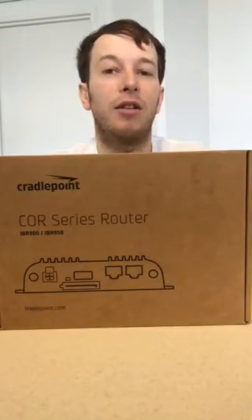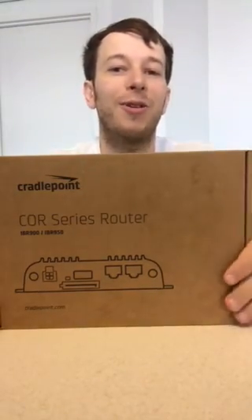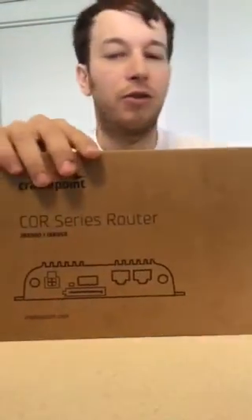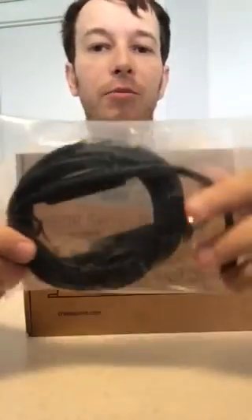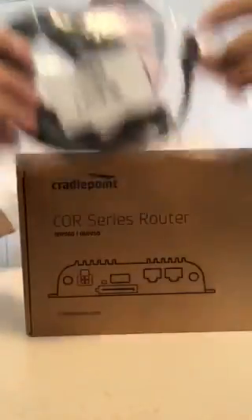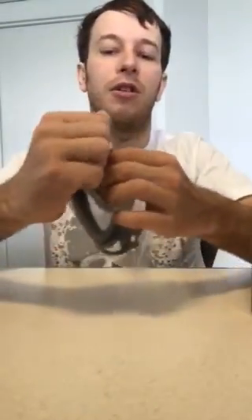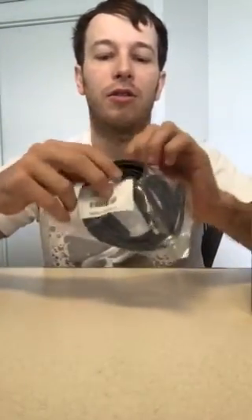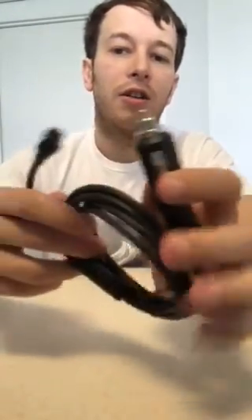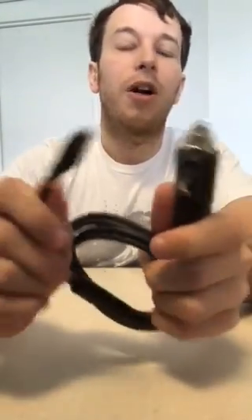Anyway, let me talk about the CradlePoint box and open it up. First of all, it came with this little item right here. I'm going to open that up and it looks like it's a car charger with a power supply.